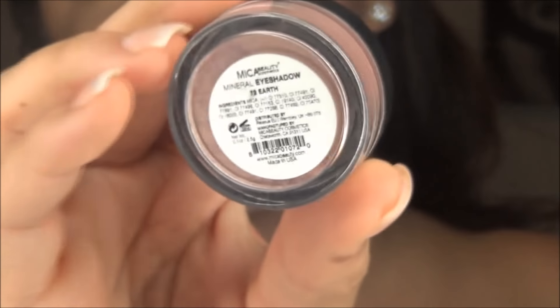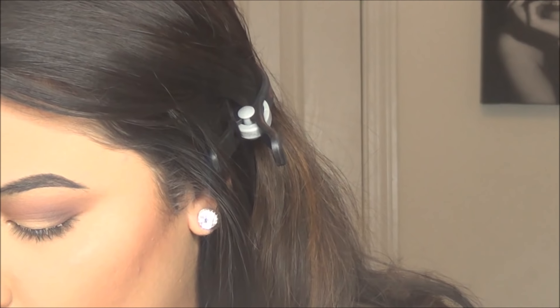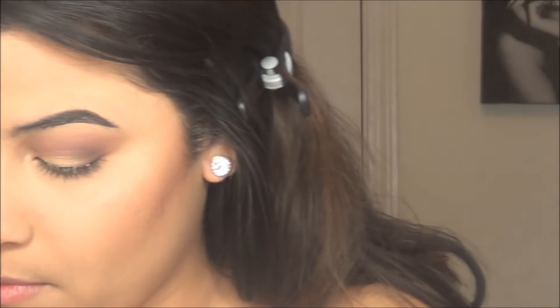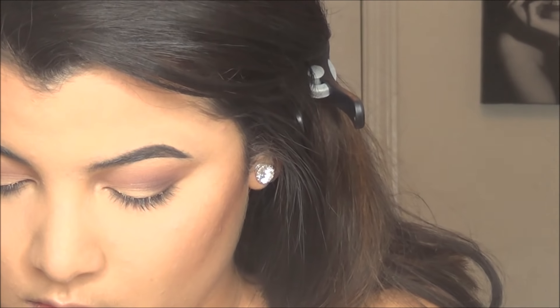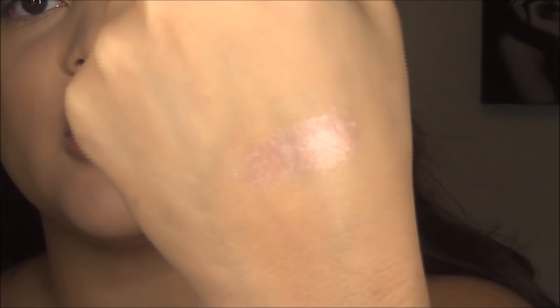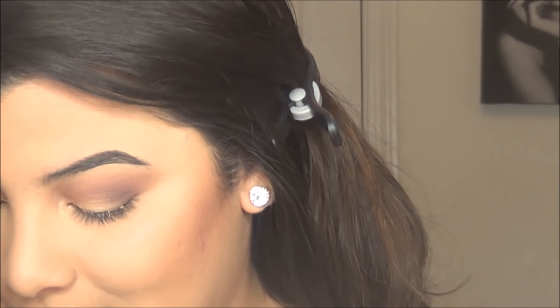Now I'm going to be taking this pigment that I bought at my mall. It is by Mika Beauty — I'm pretty sure it's Mika Beauty — and this is in the shade Earth. It is gorgeous, it's beautiful! This is my first time using it. I'm going to swatch the pigment for you so you can see how it looks without any water or anything. This is Earth — so beautiful. And that's without any water or Fix Plus or anything of that sort.